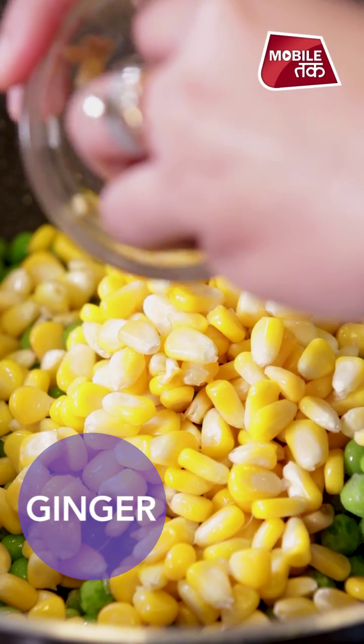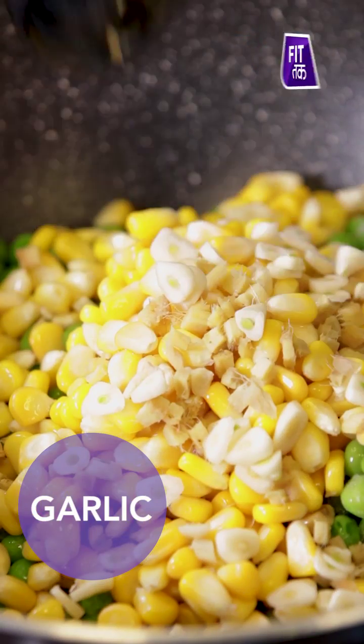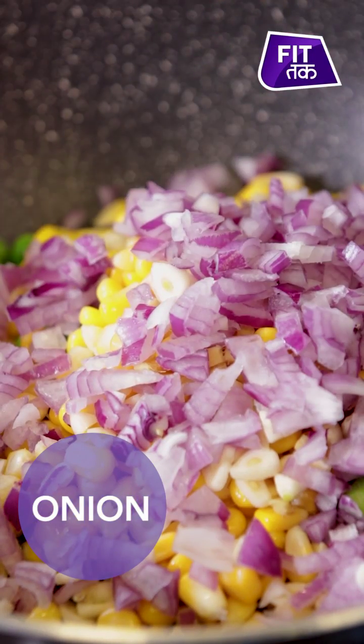Now we will add ginger. Ginger helps your digestion. We will also add garlic, onion and salt.